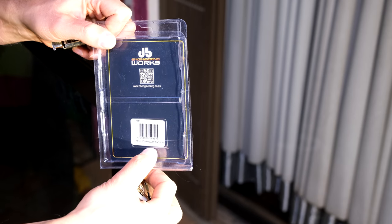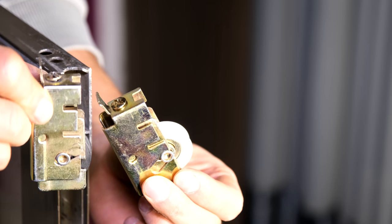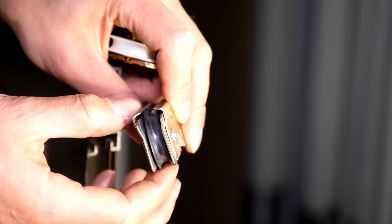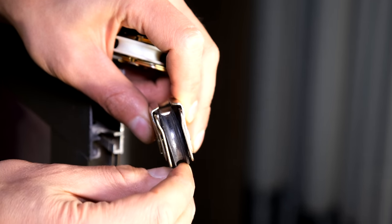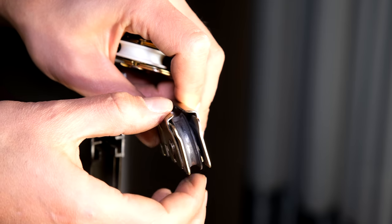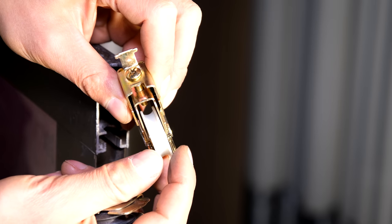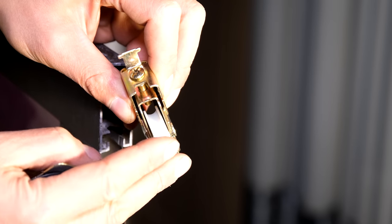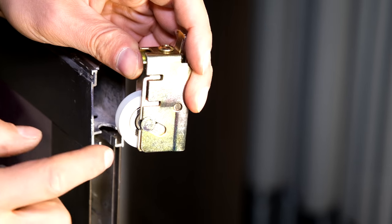These are single door rollers — 15 millimeter. Here's the old one and here's the new one. Looking at the old one, this wheel has way too much free play — it can wobble and go up and down. It's no longer smooth either. Here's the new one: very little lateral free play, very smooth, and it doesn't bounce up and down — it remains intact.